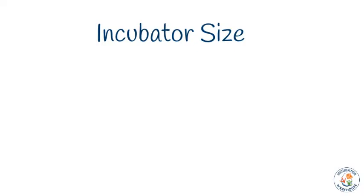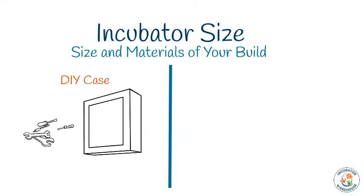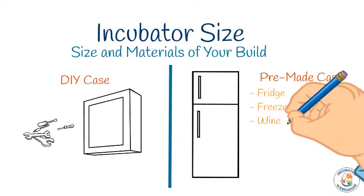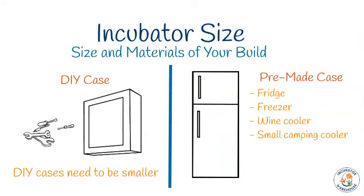Now that you know the type of incubator you want to build and which IncuKit you need, let's plan the size and materials for your incubator. Some customers want to build their own incubator case and others want to use a pre-made case. You can make a larger incubator with a factory-insulated pre-made case like a fridge, freezer, wine cooler, or even a small camping cooler. If you use your own materials, they generally don't hold heat as well, so you'll need to build a smaller unit.